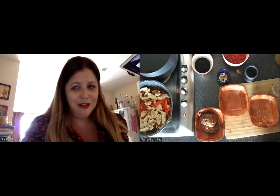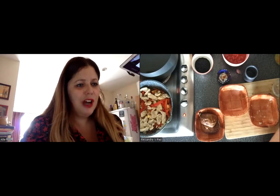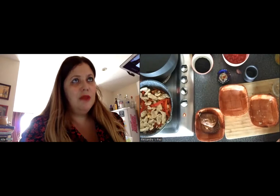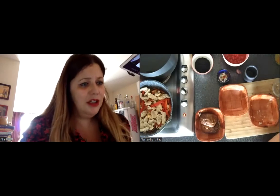Paprika is also known as red gold in Hungary, and it was brought to Europe by Columbus and introduced by the Turks. It's said that the first people who tried it thought it was a lot like black pepper, and because black pepper was expensive, they started to use the fruit of this plant as a pepper substitute.